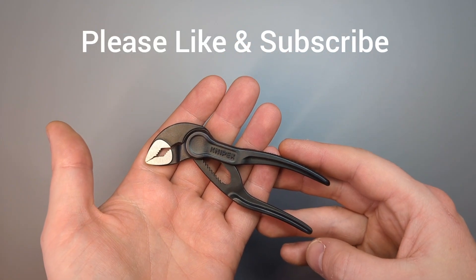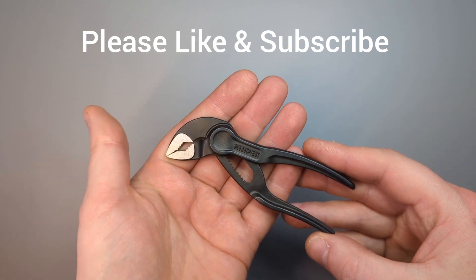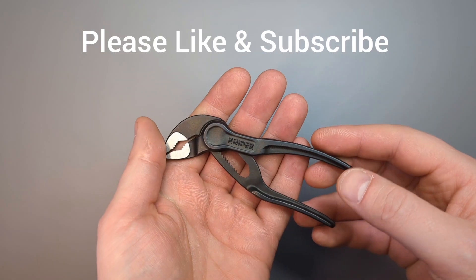If you want to see more videos like this please like and subscribe — these little things really do help small channels like mine. But let's take a quick look.